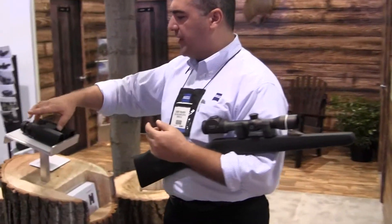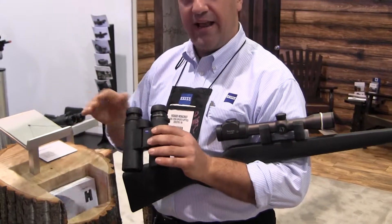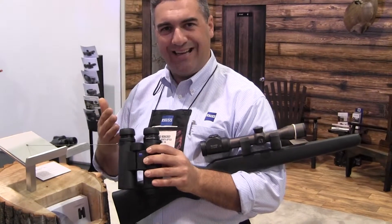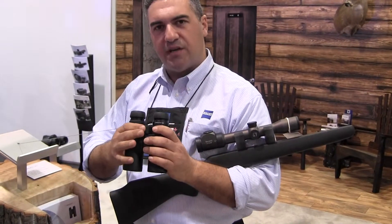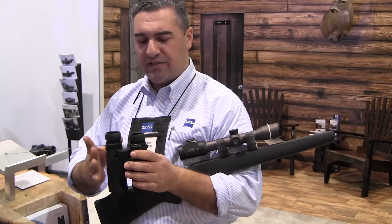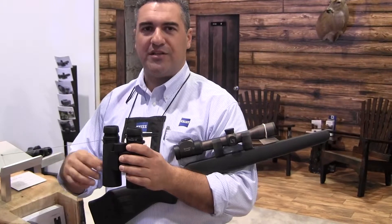To add to the Conquest line, we have these great new Conquest HD binoculars. We have these in 8x42 and 10x42. It's an HD design but it has an ED glass system in it, which is unique to Zeiss. It's got a lot of neat features — a really nice grip, a very nice fast focus system. In terms of what folks are looking for in a good hunting glass or tactical glass, this will work out well.